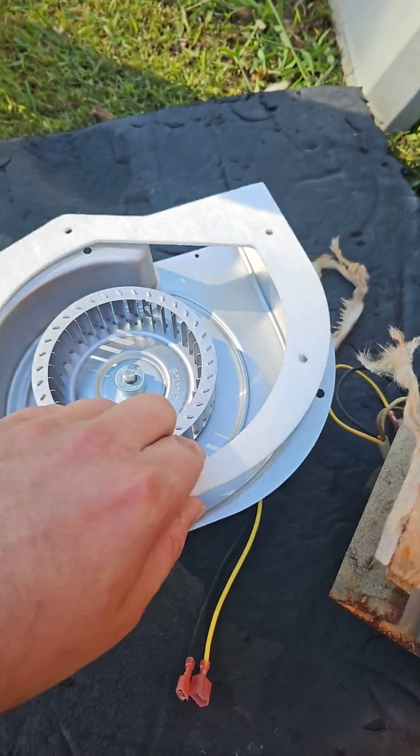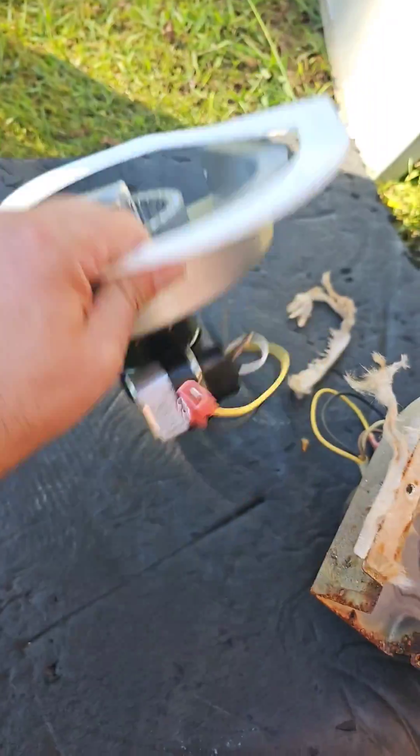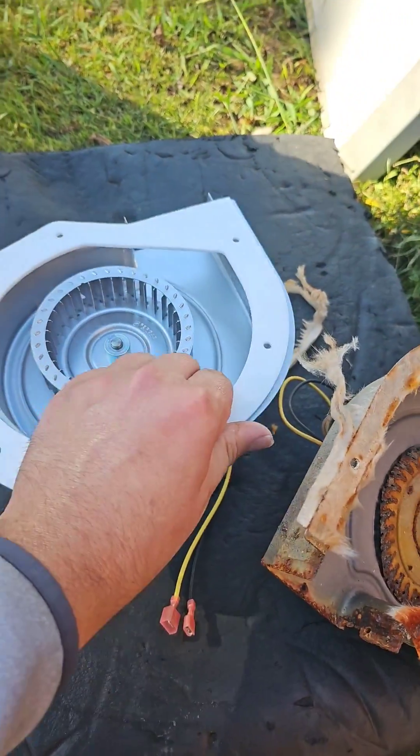Here's the new motor. Make sure you have a gasket, or you can make one with some high temp RTV silicone.